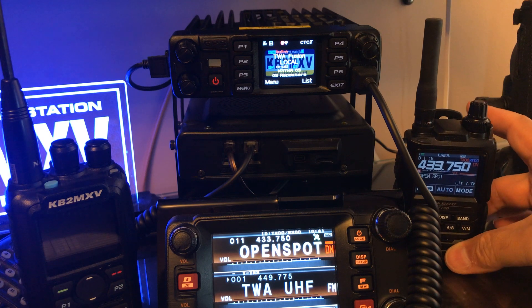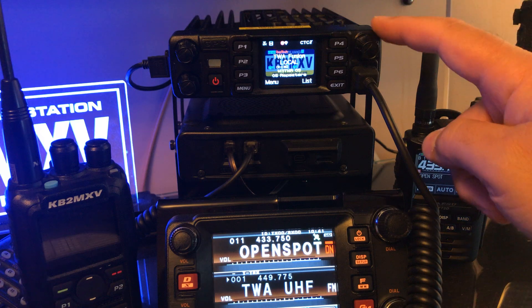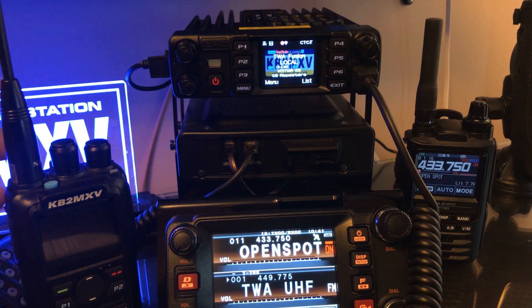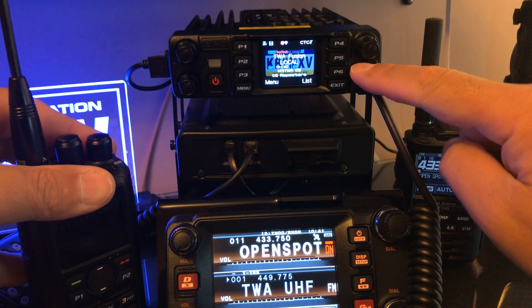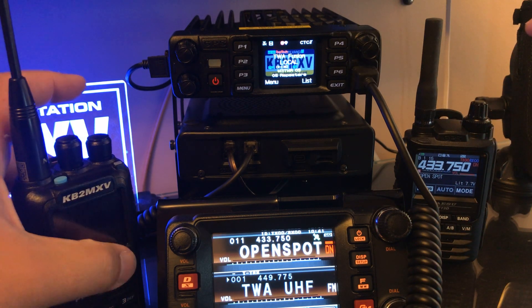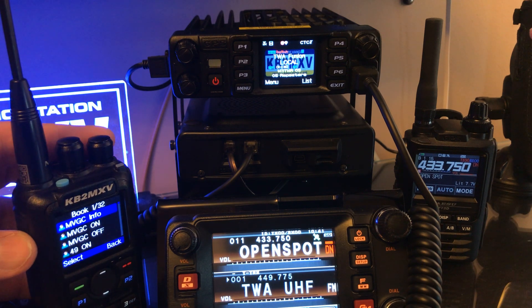So basically this is a sample of cross-linking DMR to analog using the D578. I know it's a lot, but trust me, it's going to work. I'm going to key up my local UHF repeater, and at the end, this is going to cross-band it, and this is going to start receiving it. Let me go to the list and I'm going to just send a command.